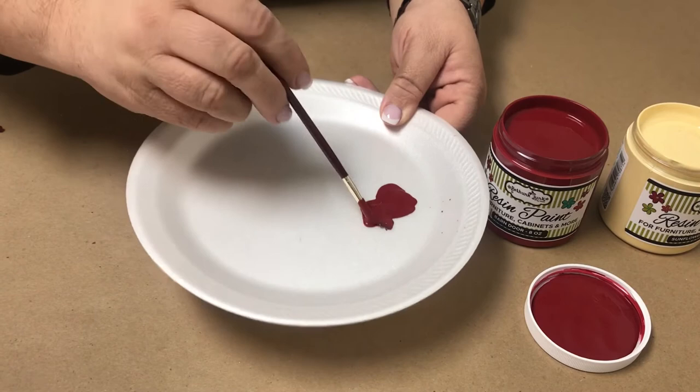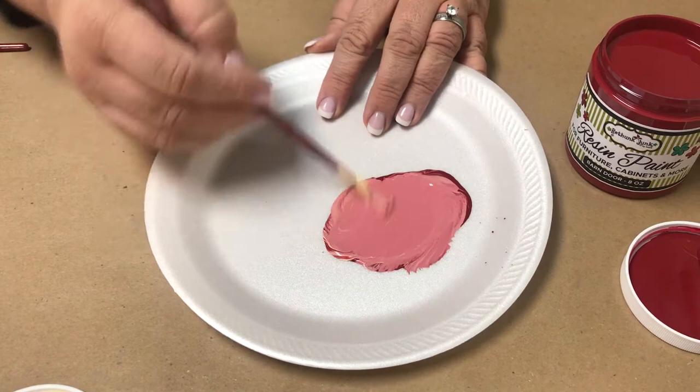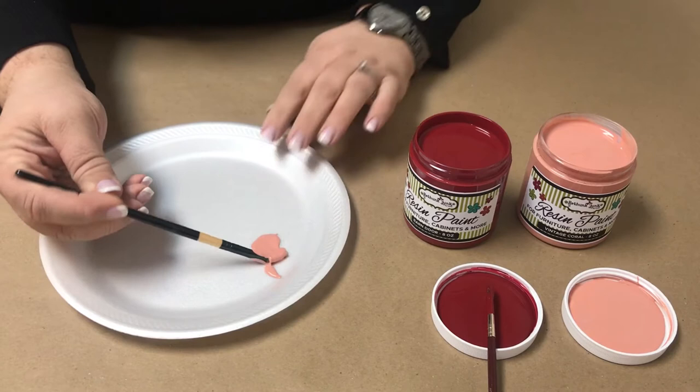Now we're going to mix Barn Flower — that is Sunflower and Barn Door: three parts Barn Door and two parts Sunflower. I usually start with a little bit on a paper plate like this when I'm doing it, because then I'm sure that I love the color. Then you can mix three cups and two cups, whatever you want to get the color you want. That's a beautiful color there.